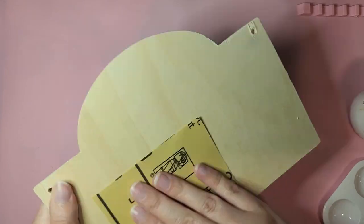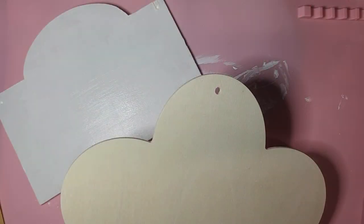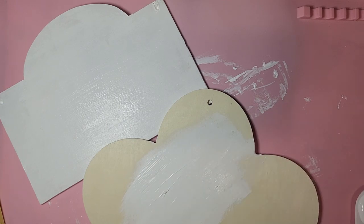And then after I did the sanding, it was gesso time! I went a little crazy with the gesso, just kind of spreading it around. It doesn't really have to look perfect — it's just the base coat we're getting in here.